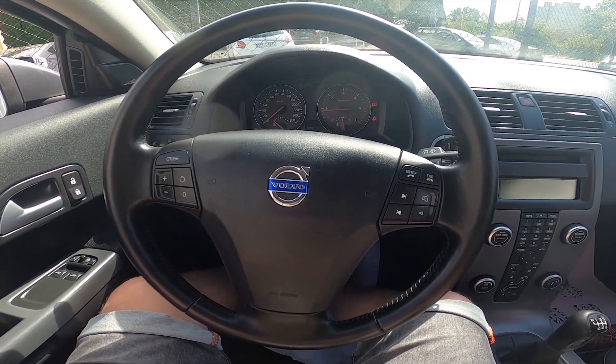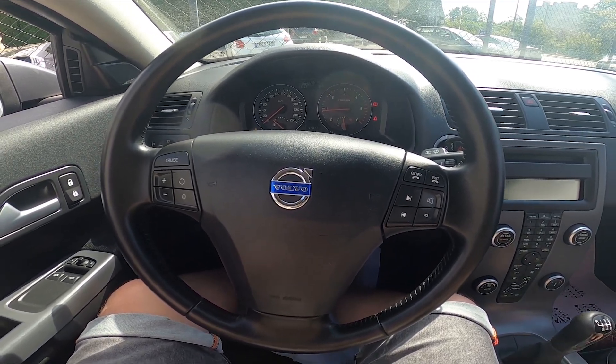Hello, today I'm in the Volvo C30. In this video I'll show you how to enable and disable rear windshield heating.